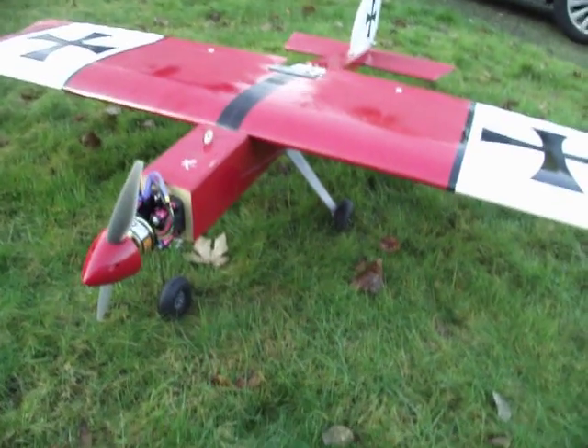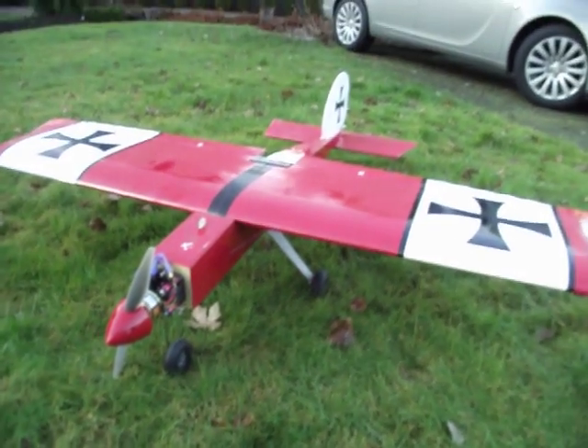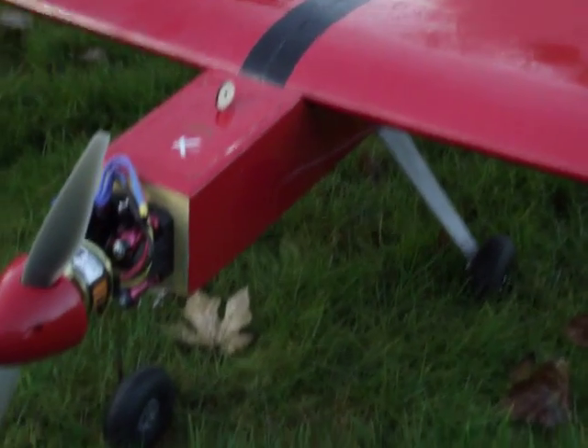Anyway, thanks for watching. I am looking forward to getting this thing in the air. Thanks.